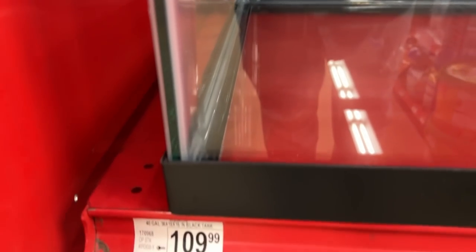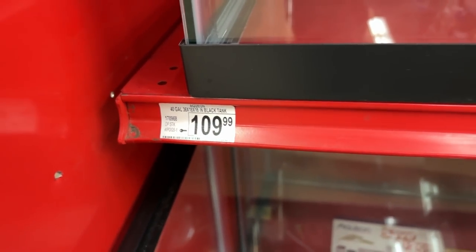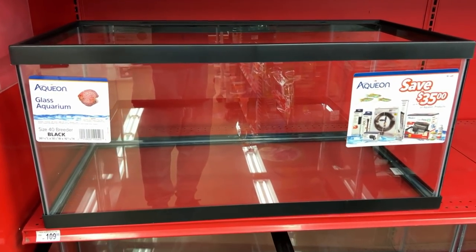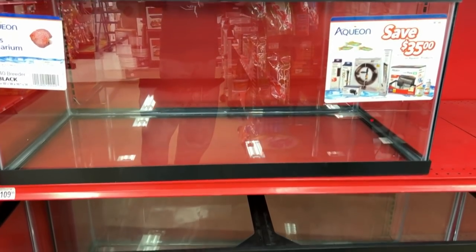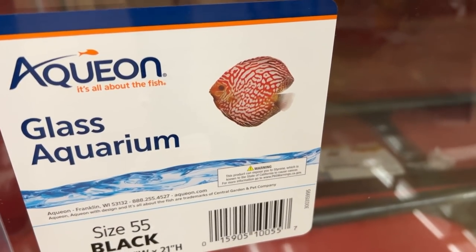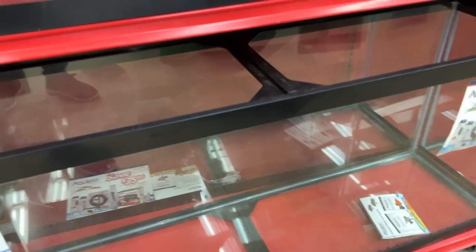I like this 40-gallon breeder — this could be a good possibility for a sump tank. It seems a little steep at $109. I think I can probably get it for less if they have one of their semi-annual sales, maybe somewhere between $50 and $75. Certainly a 55-gallon or a 75 would give me more water volume. At $149 for a 55, that also seems a little bit steep.